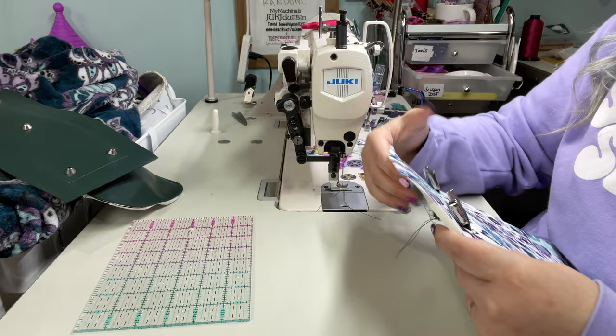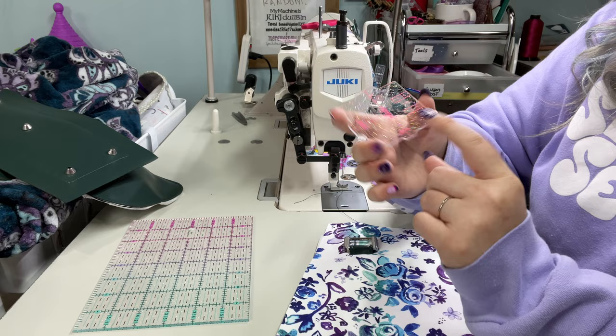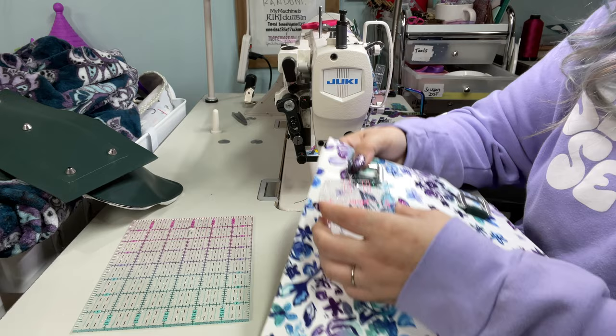And that is a hidden strap connector for any bag. With this template you can use one inch, three quarter, or half inch hardware. This little piece down here with the hole lets you mark out the center for your rivet — so it's a great little tool. Highly recommend it. Let's continue on with our bag.